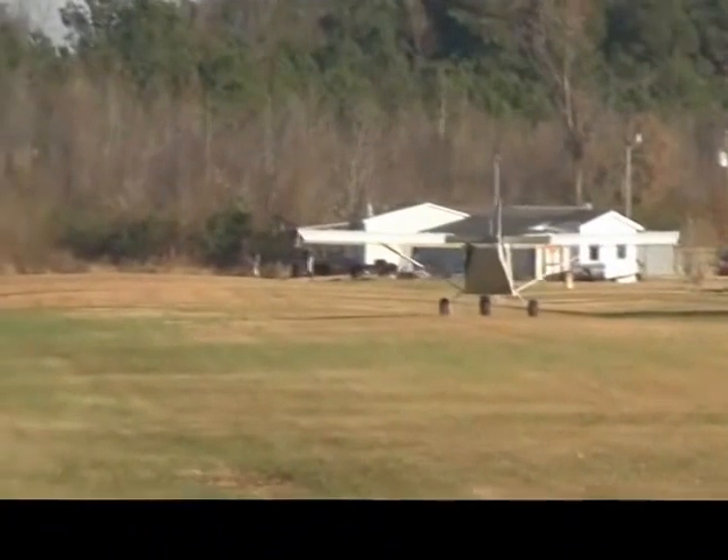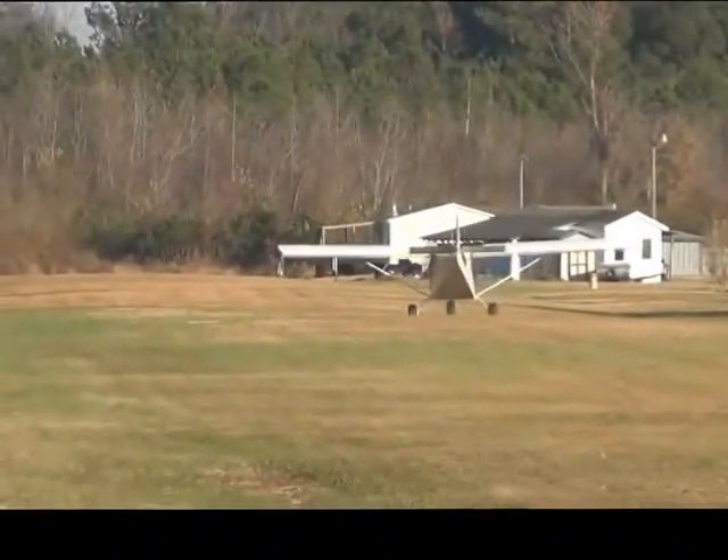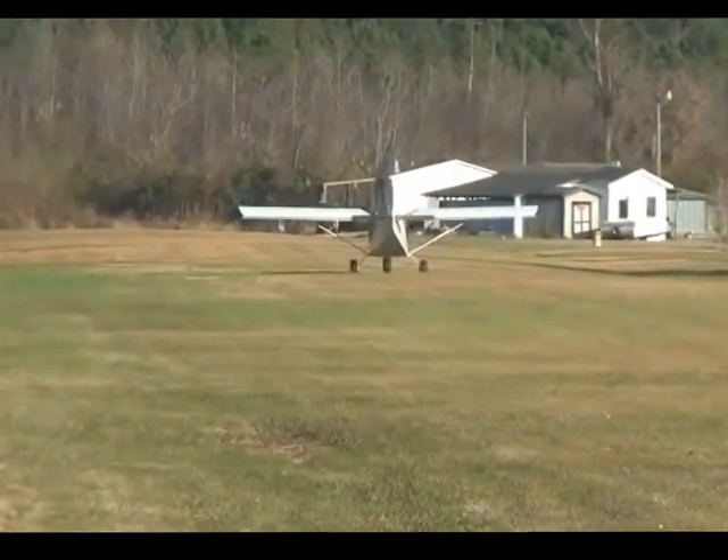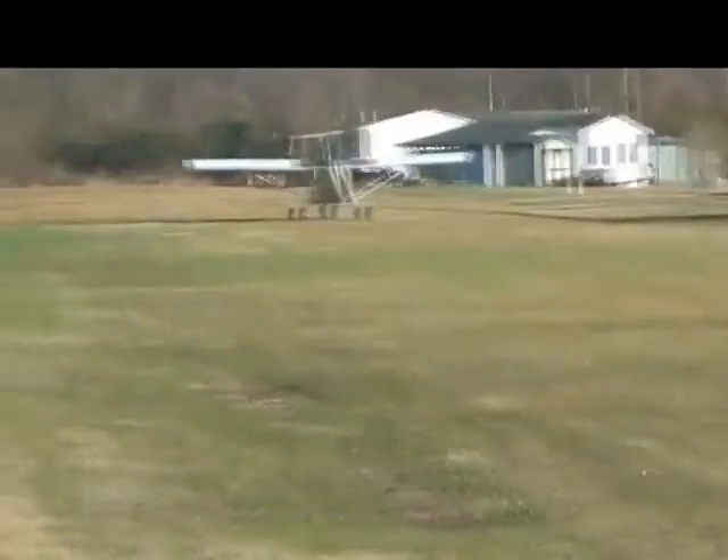He's taxiing around, testing airspeed again. Before he was going with the wind, he wasn't going fast enough — that's why he wasn't getting any reading. It works on air pressure, you know.